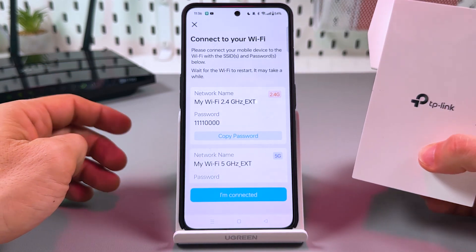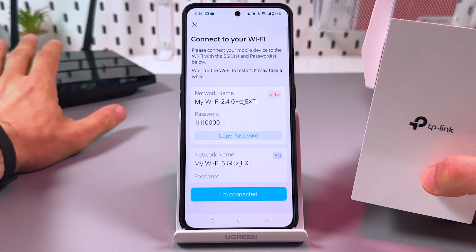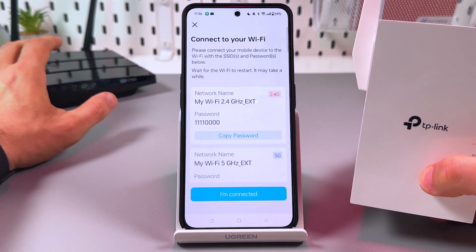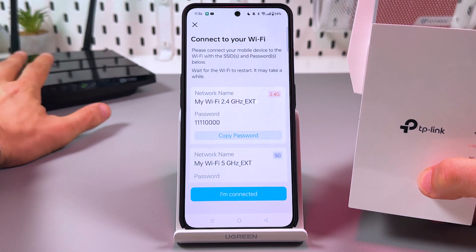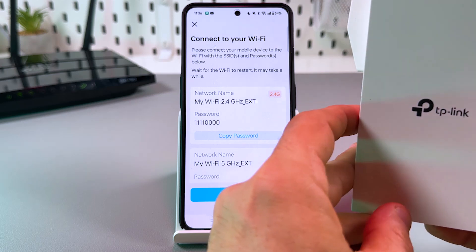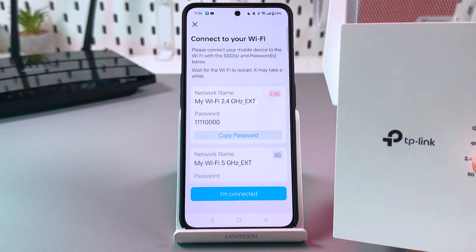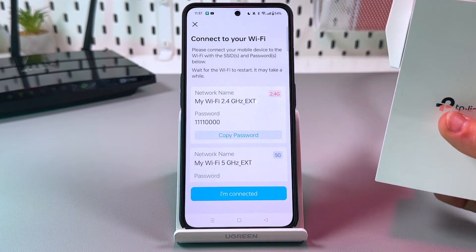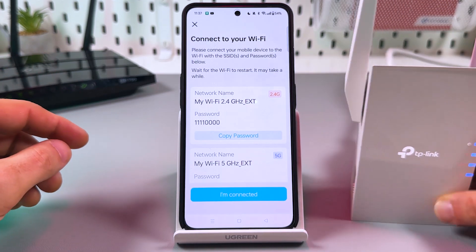Now you can relocate the extender. Place it somewhere between your main router and the Wi-Fi dead zone in your house, but keep in mind that the extender should remain within the router's range. The Wi-Fi signal indicator can help you — if it's blue, the signal is strong enough, but if it's red, you need to relocate the extender closer to the main router.